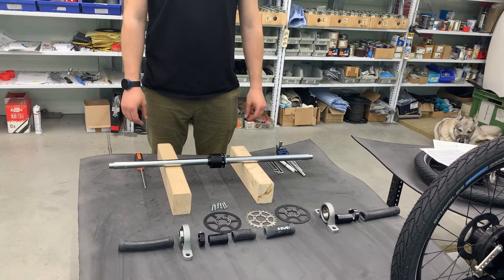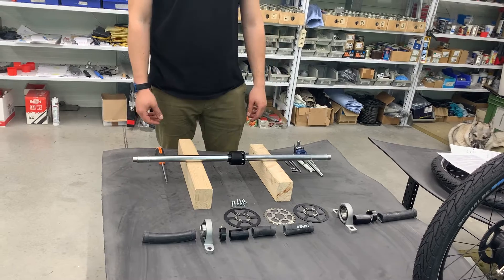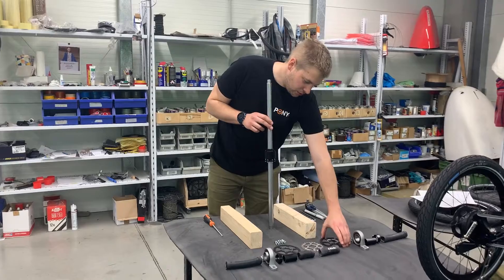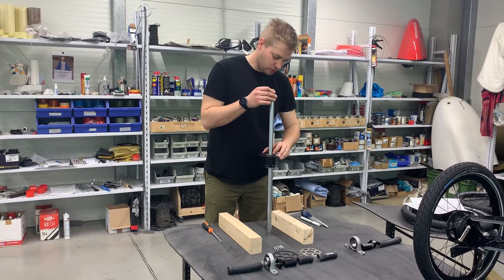Now we start putting the axle back together. We can start with the sprocket assembly. It's better to position the axle vertically so you can place these parts more easily and match up the screws.